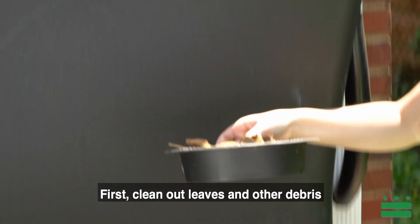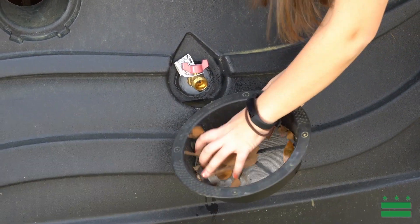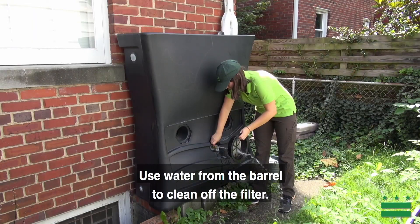First, clean out leaves and other debris from the inflow area of your rain barrel. To clean out the filter, scrape off any leaves and debris.